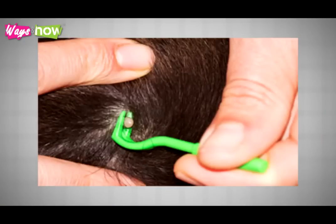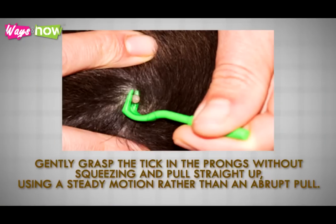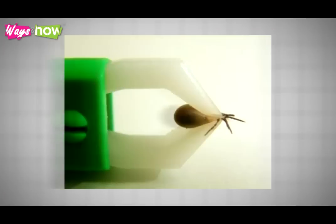Should this method not work, you will have to pull the tick off using the tweezers. Gently grasp the tick in the prongs without squeezing, and pull up straight using a steady motion rather than an abrupt pull. You want to remove the tick as completely as possible, and jerking at the tick's body could cause the stinger to be left embedded beneath the dog's skin, where it can cause further damage.